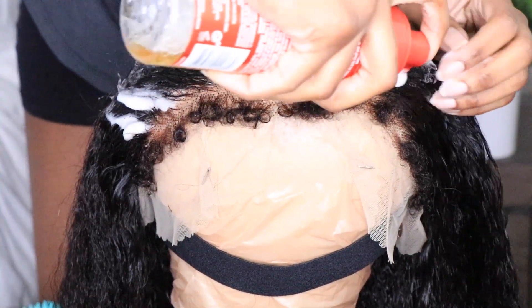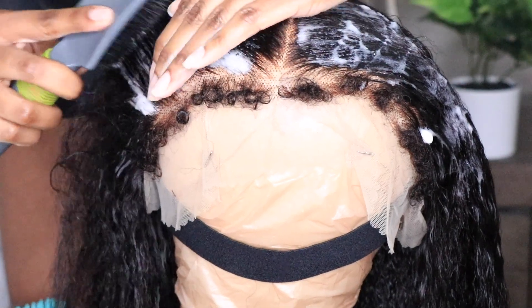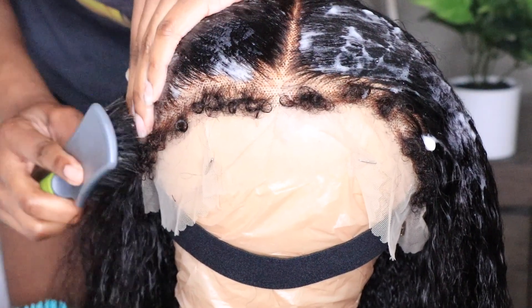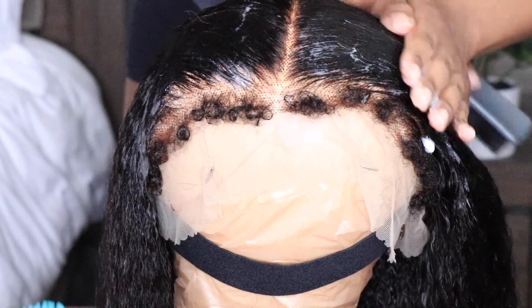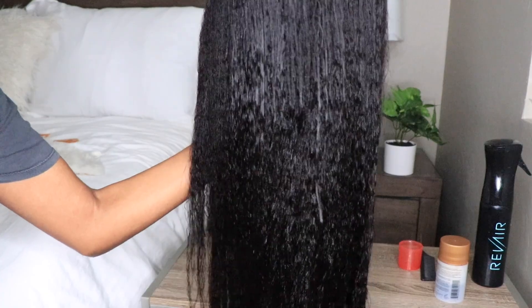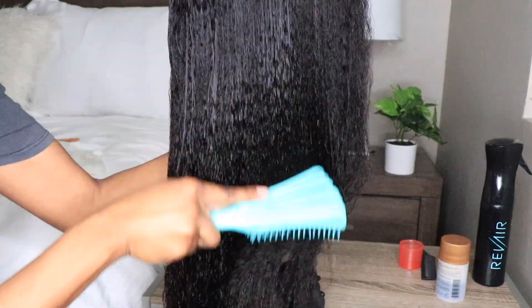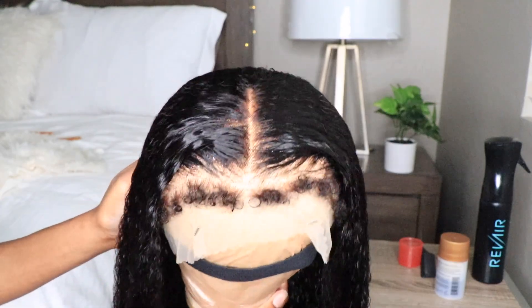Now I'm just applying a little bit of mousse to kind of slick everything back. Like I mentioned before, I will be wearing this hair going down as well as in an updo style to give you guys a few different options on how to wear this hair. But for the most part, it is absolutely gorgeous — look at that gorgeous shine. I'm just going to allow that to dry overnight.